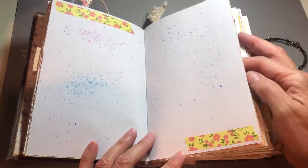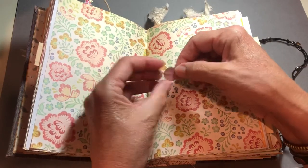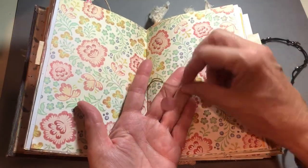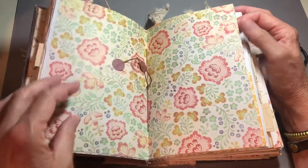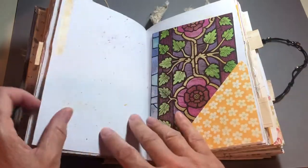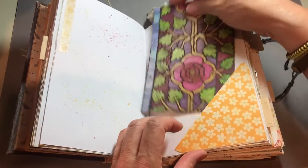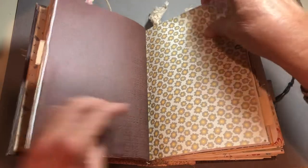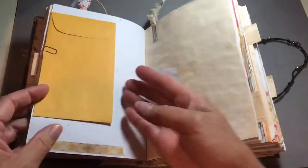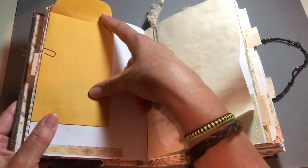This is the center, and it has these two little circly things at the ends of the binding strings. Another tuck spot with a journaling card, and of course hidden writing on every one of these, so I won't keep turning them. And here's a little paper clip with an empty coin envelope. And another altered paper clip.